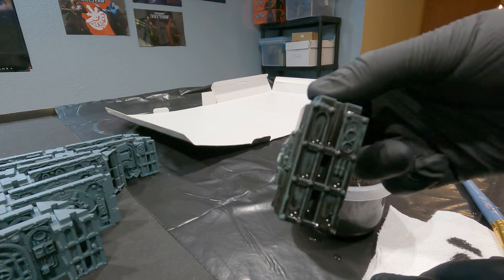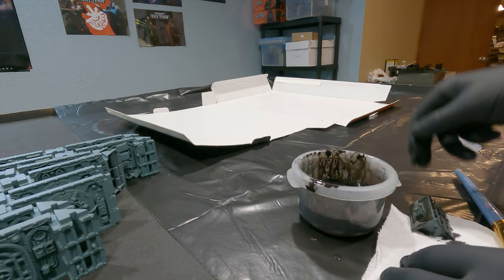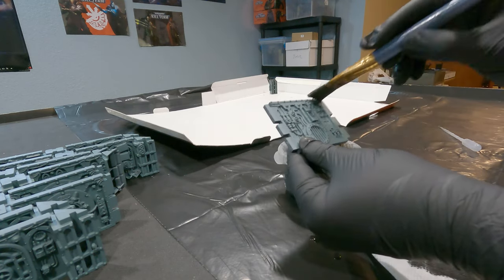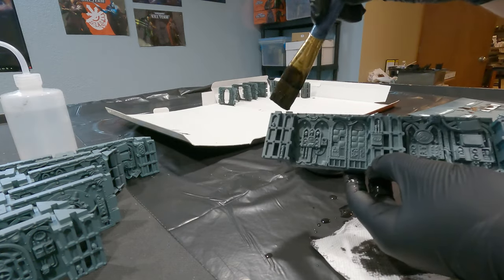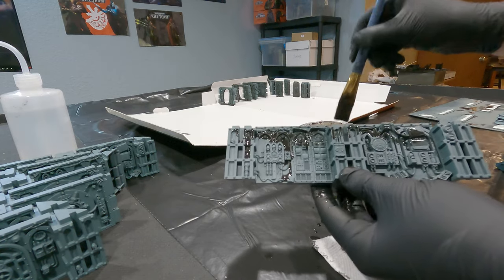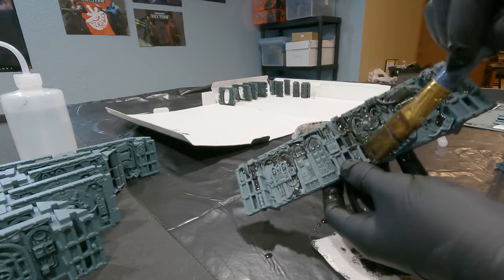Making sure we get all into the nooks and crannies. Then just go through and apply the wash to all of our pieces. I also have a piece of old box set out, which I have them laying to dry, since the water is going to drip down and kind of create a mess. So keep that in mind.